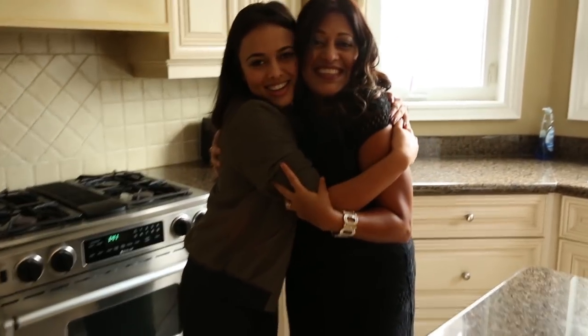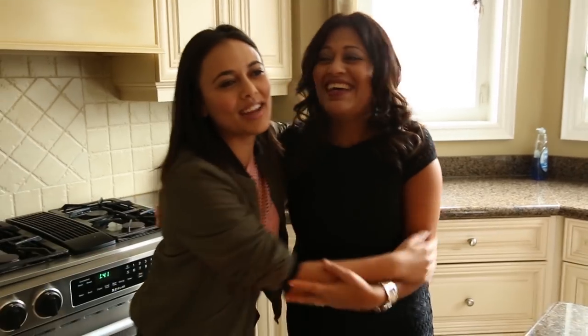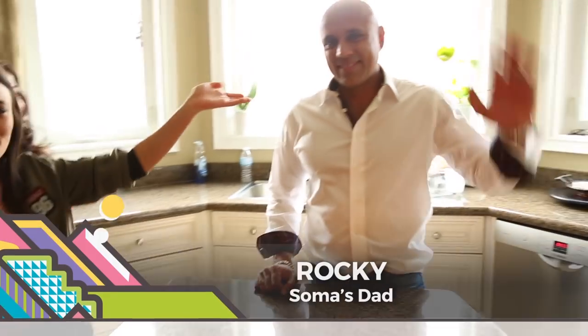This is my lovely mummy. Her name is Sapna, but I call her mummy. She's going to be helping me cook because I'm not very good at cooking. And this is my dad. His name is Rocky — I call him Rocky.